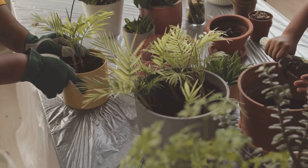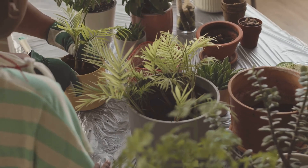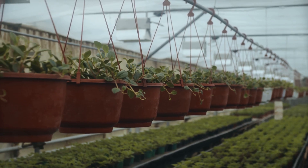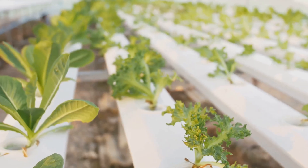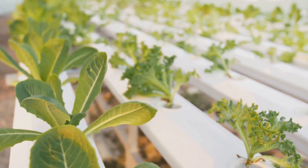Next, we have net pots. These hold your plants securely and allow their roots to dangle in the water, giving them access to the nutrients they need. The design of net pots ensures that the roots have plenty of space to grow and absorb water efficiently. For our growing medium, we'll use coco coir — a sustainable and airy alternative to soil.